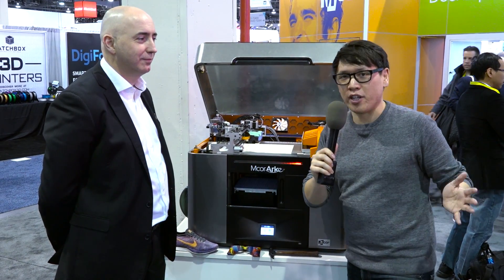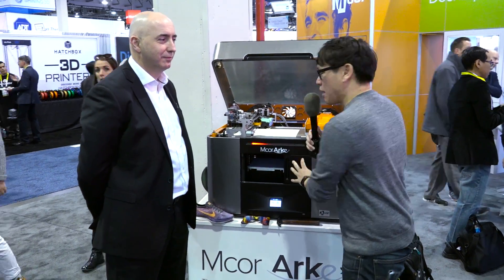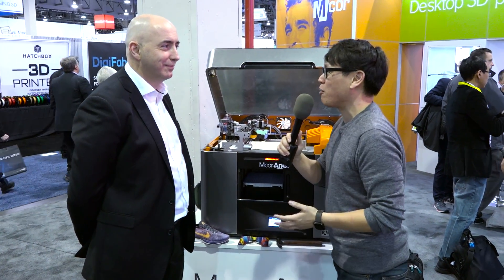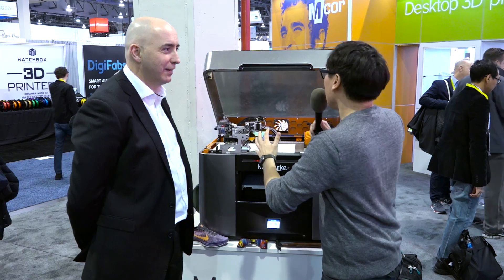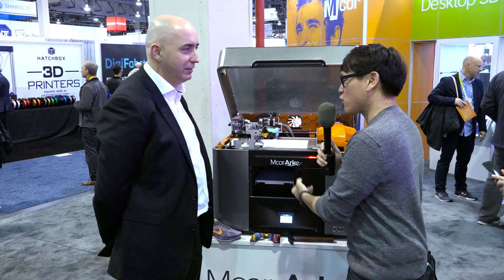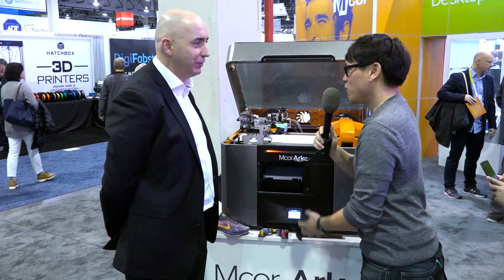Hey everybody, it's Norman from Tested.com here at CES 2016. In this 3D printing pavilion, we found a really interesting rapid prototyping machine from M-Core. Conor McCormick, you're the CEO of M-Core. We've seen your previous machines — the large one — and it doesn't use plastic filament, melted plastic. It uses paper to create sculptural models. What's the new machine?